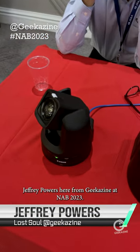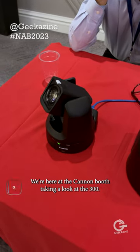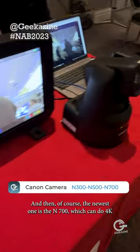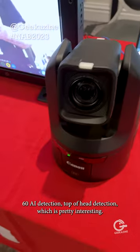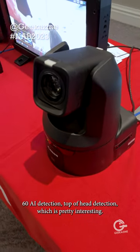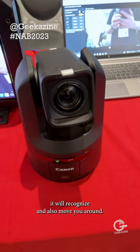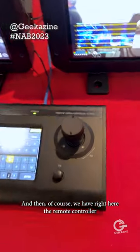Hey everybody, Jeffrey Powers here from Geekazine at NAB 2023. We're here at the Canon booth taking a look at the N300, the N500, and the newest one, the N700, which can do 4K 60fps with AI detection — including top-of-head detection. So if you turn around with your back to the camera, it will still recognize you and track your movement.